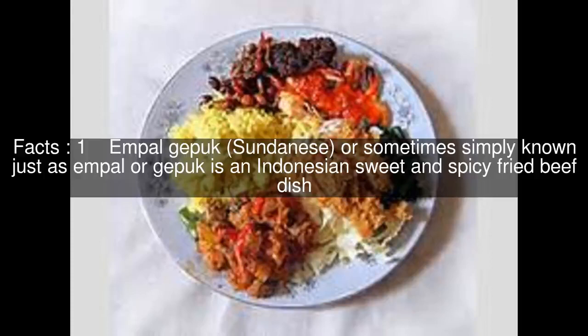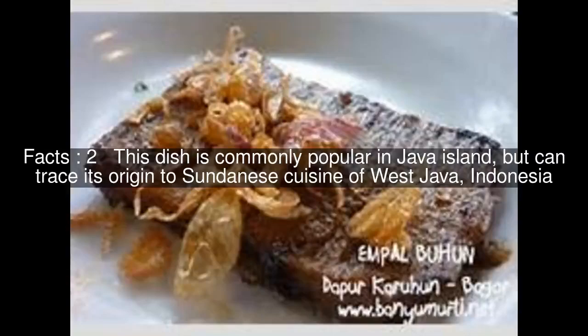Empal Gepuk, Sundanese, or sometimes simply known as Empal or Gepuk, is an Indonesian sweet and spicy fried beef dish. This dish is commonly popular in Java Island, but can trace its origin to Sundanese cuisine of West Java, Indonesia.